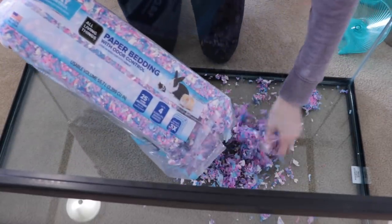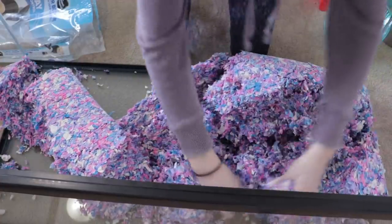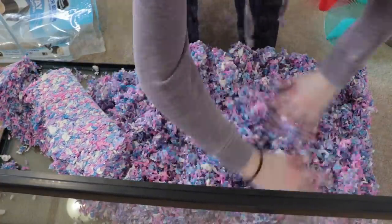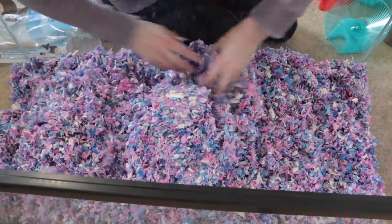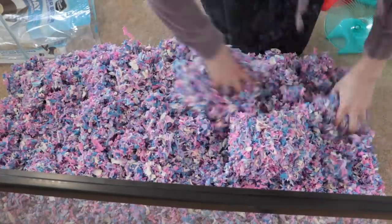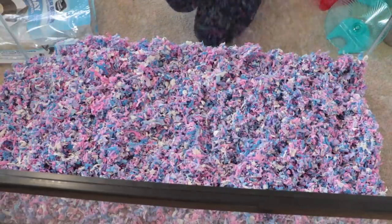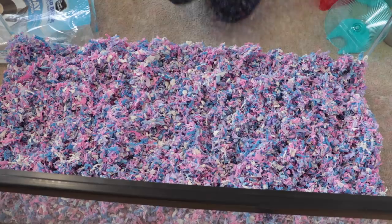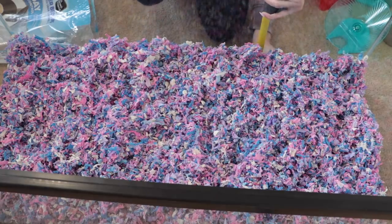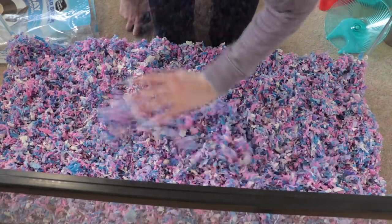Alright, I'm going to start by putting the bedding in — just dumping it in and breaking it up. I'm trying to make it all one level. I'm not someone who's strict about how many inches they have to burrow; Nugget gets a lot and she likes to burrow. I used my tape measure and they have at least five inches to dig in, which is plenty for them. It looks really cute so far.